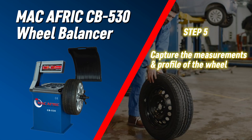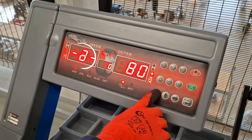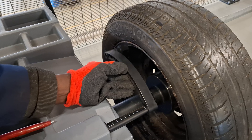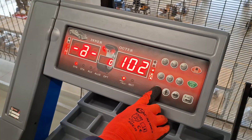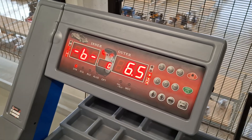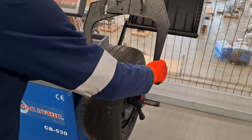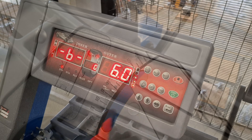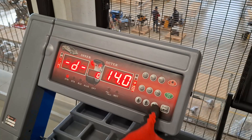Capture the measurements and profile of the wheel. Measure and input the following. Distance, represented by the letter A — use the tool to measure the distance of the wheel from the machine, then enter the measurement using the up and down arrows and press the side-by-side arrow button to add the next measurement. Width, represented by the letter B — use the width ruler to measure the wheel's width, then enter the measurement using the up and down arrows and press the side-by-side arrow button to add the next measurement.